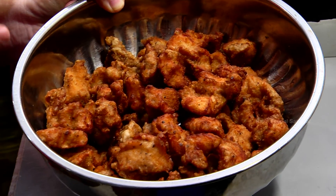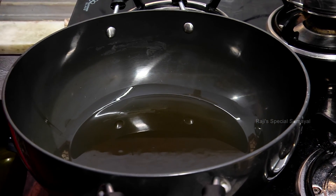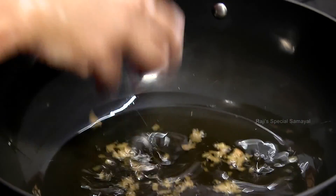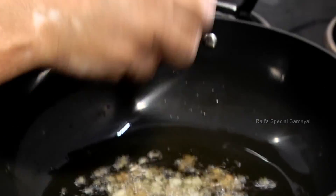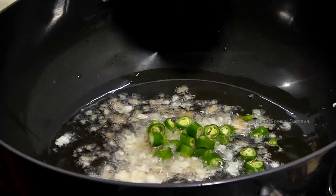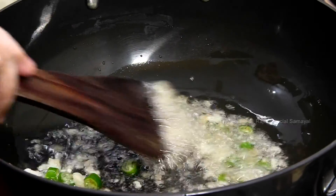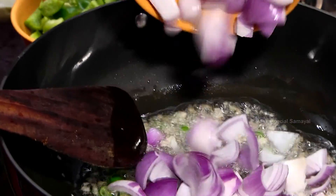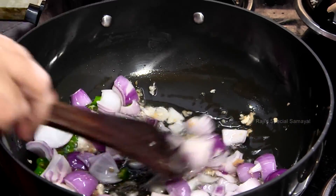Put in 4 tbsp of oil. Put it in medium flame. Let's cut it into square pieces.